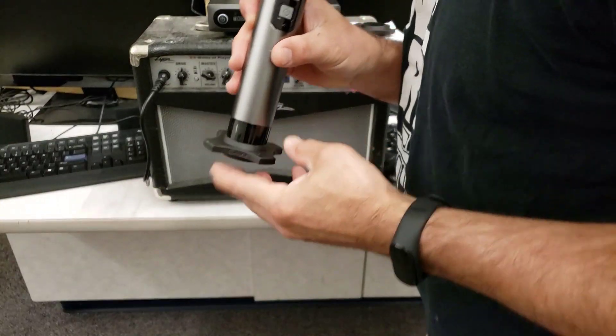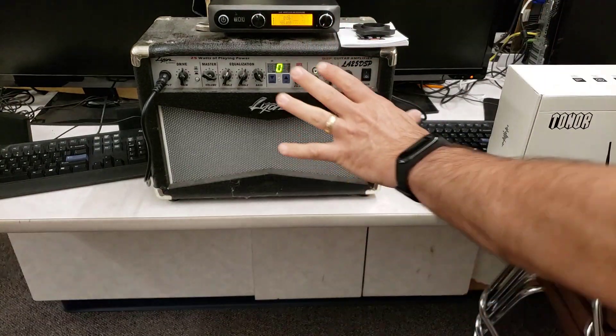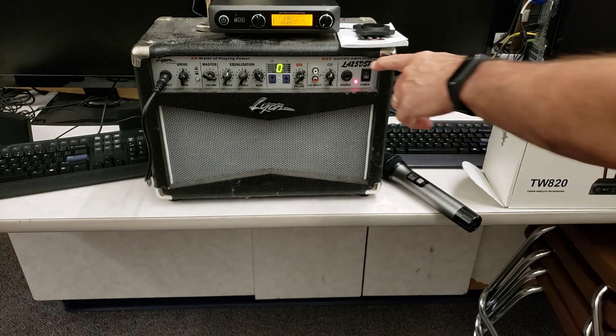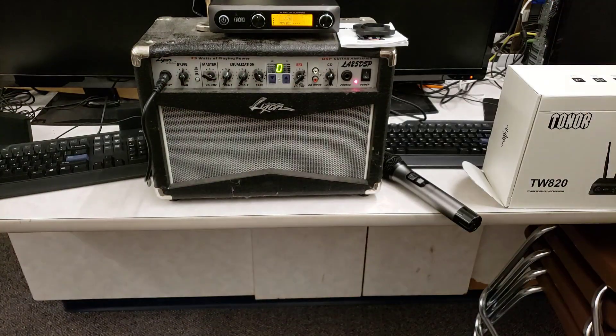They've also got these cool little stands that you can set on a table so that you can use them in that fashion. Of course I'm using mine like this, and then you need a power source — an amp. Once upon a time I thought I was going to learn how to play electric guitar, so I had this amp around, and as you can see it is easy to change the settings and it is really amplifying my voice.